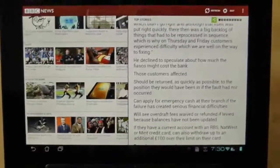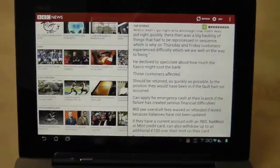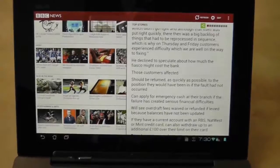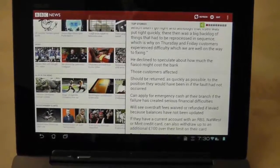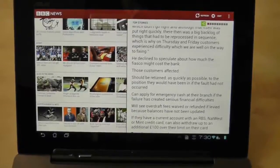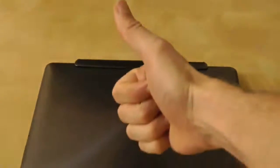So it's another slight flaw in the Asus Transformer Prime that I spotted, and it took me a good few weeks to work out what was going wrong. It was very irritating when I was sat in bed with the tablet plugged in and charging, and it was doing this crazy jumping around thing. Anyway, that's the problem and there's the solution. Thanks for watching guys, and I'll see you again soon in another Asus Transformer Prime video.